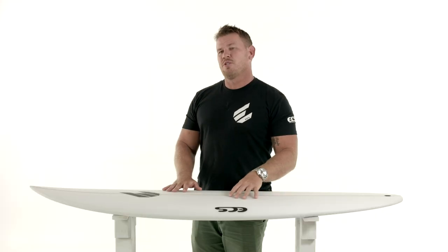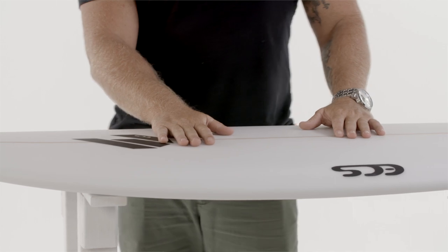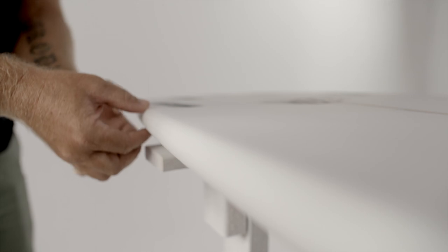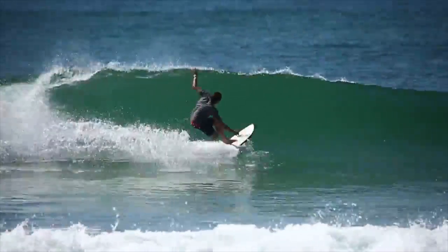We've kept the similar sort of principles to the first ones. We've got the wide point which is just forward of center. We've gone with a lower profile rail for speed and accuracy. The board is thoughtfully foiled out through the nose and the tail and it's got a nice wide outline that flows into that nice little curvy tail to allow it to throw around, to make sections and to also hold a line in the bigger surf.